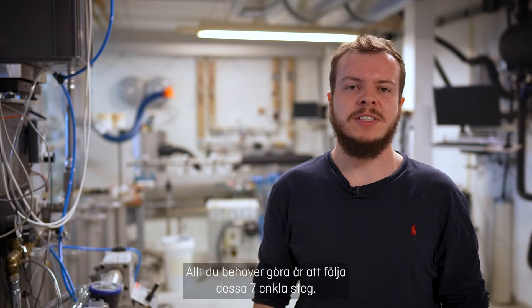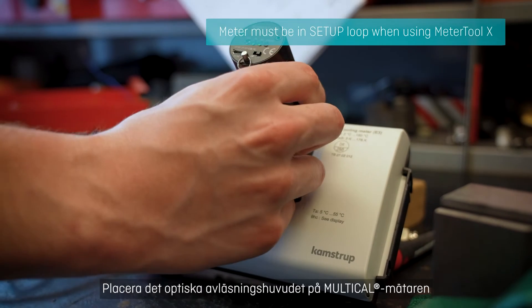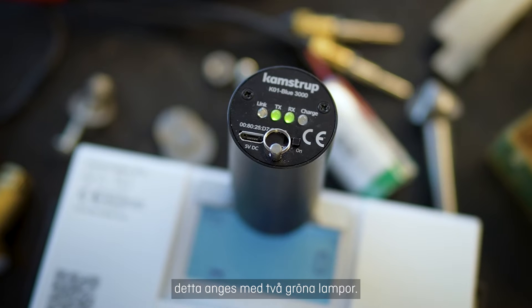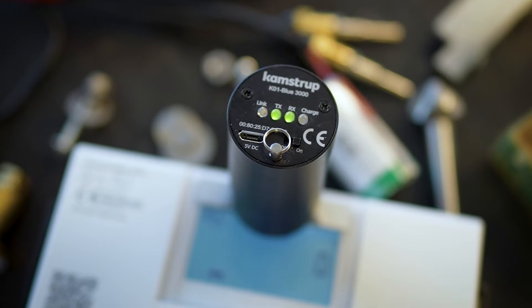All you have to do is follow these 7 simple steps. Step 1: Place the optical readout head on the Multical Meter. Observe that the optical readout head is turned on, indicated by 2 green lights.